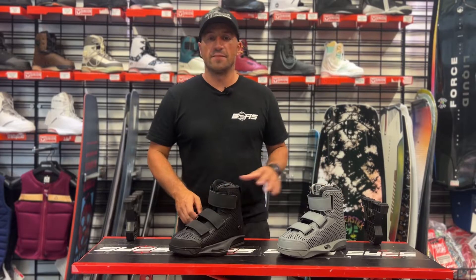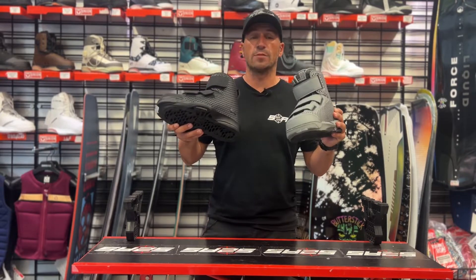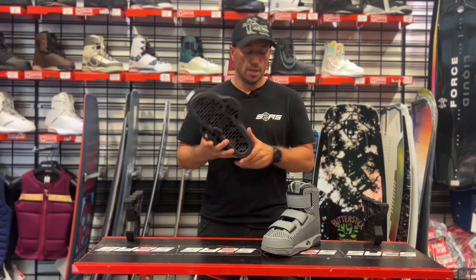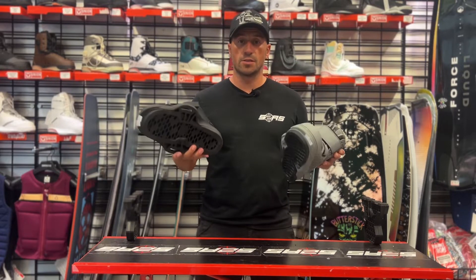Hi guys, I'm Angelo from Surface2Air Sports and this is the LiquidForce Hook binding for 2023. As you can probably see, I've got two bindings here — one is the 6X model and one is the 4D model. Later on in the video I'll run you through the differences between the two.